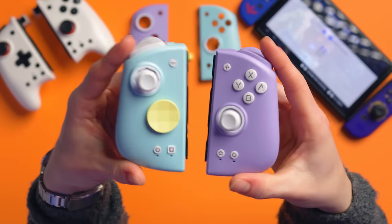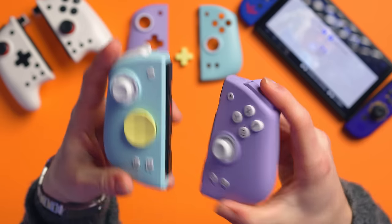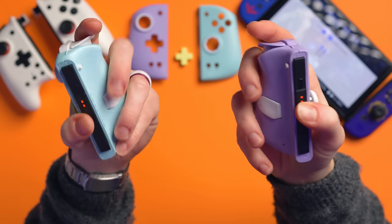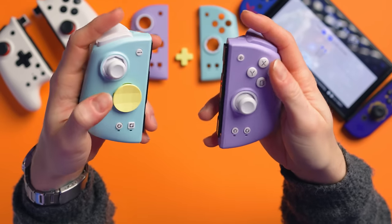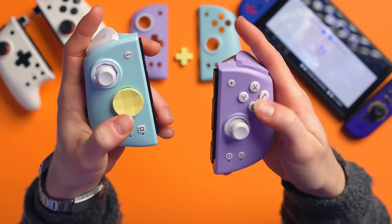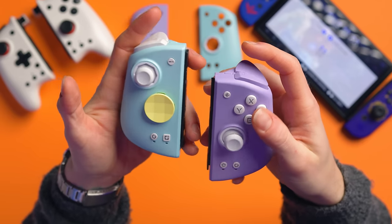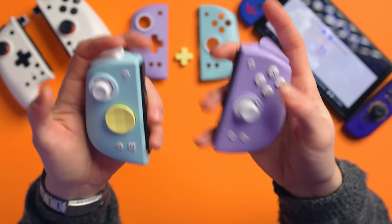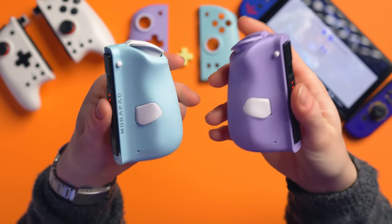Just to quickly go over all the features: NFC, Bluetooth wireless, gyro motion control, turbo, macro, button swap to back paddles — and they are paddles, not puddles. They've got mechanical switches, and these actually use liquid silicon switches with a lifespan of five to ten million clicks, compared to one to two million for regular silicone. They also have Hall Effect and a 15-hour battery, including an app.